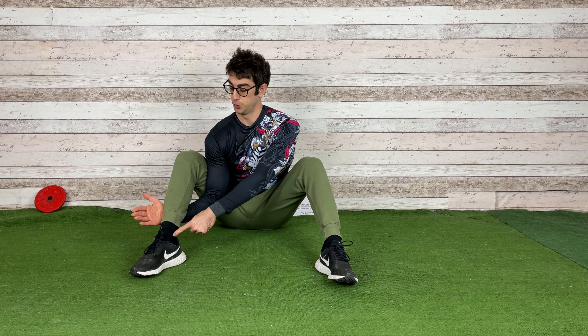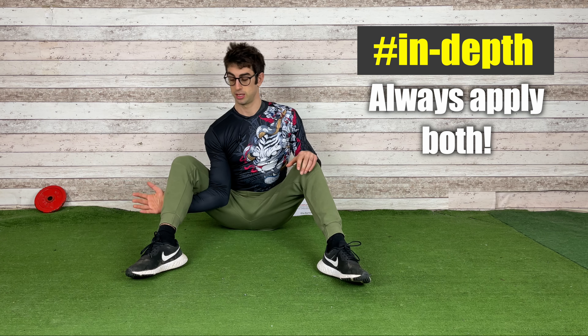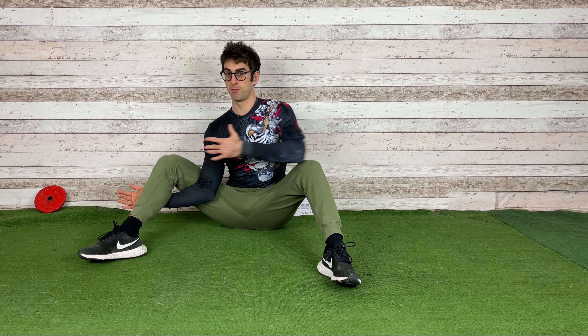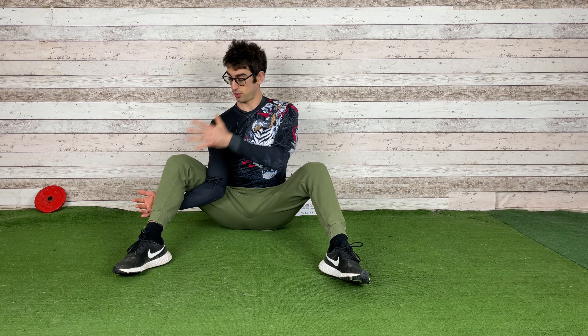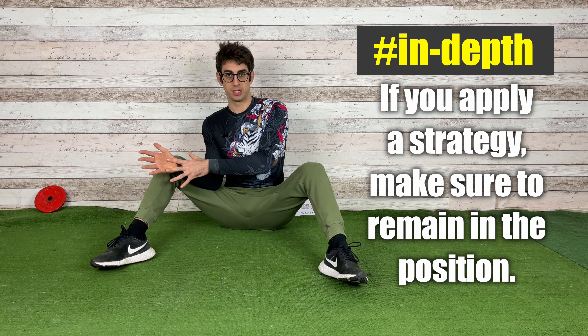There are two main ways to intensify the position: the first is to rotate your body more, and the second is to move the leg further out. You want to apply both together — never just one without the other. If you move your body but also move your leg the same way, you'll feel no extra stretch. Move one while keeping the other fixed or going deeper; that's the only way to increase the stretch.